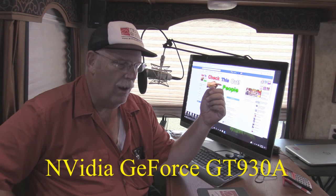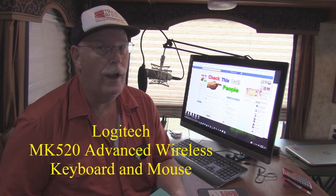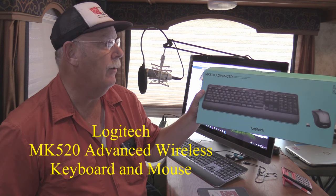There is a GeForce GT 930 graphics card in here and it really does a good job. One thing I didn't like about this computer was the keyboard and mouse that came with it — it came with an optical mouse with a wire and a very small keyboard. So I replaced them with a wireless Logitech MK520 advanced keyboard and mouse combo. It was very easy to install, it gives me a nice big keyboard to work with, and my mouse is now wireless — fewer wires on the table.